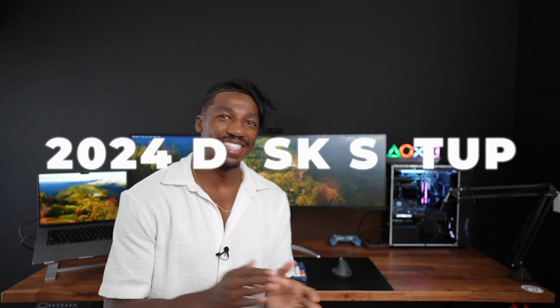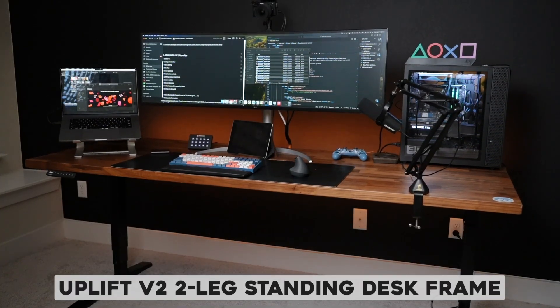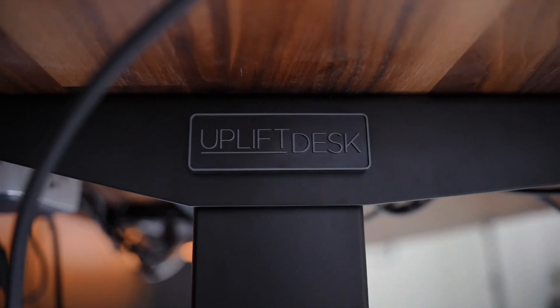Welcome to my 2024 desk setup video. First, paying homage to the desk itself — this is a sit-stand desk from Uplift. It's 80 inches wide by 30 inches in depth and I opted to go with the walnut tabletop because I think that just looks the best for the vibe I'm going. I know it's pretty plain back here but I just painted it black and I'm looking to get some artwork up there shortly.